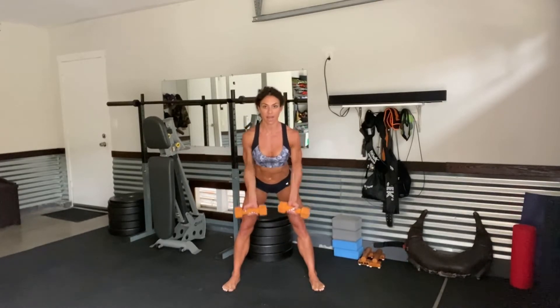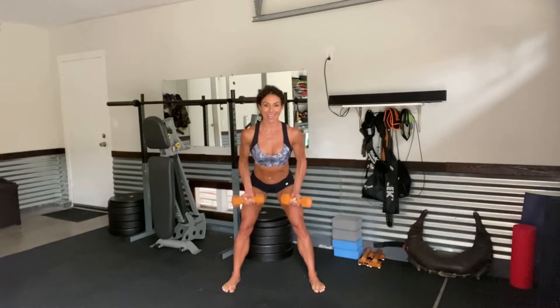We're going to row for 10, 9, 8, 7, 6, 5, 4, 3, 2, and 1.